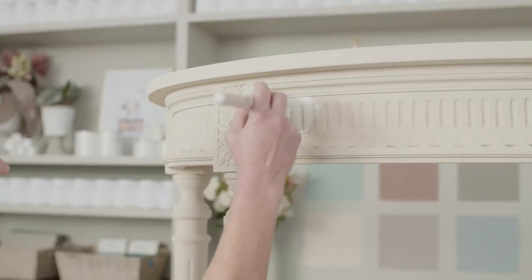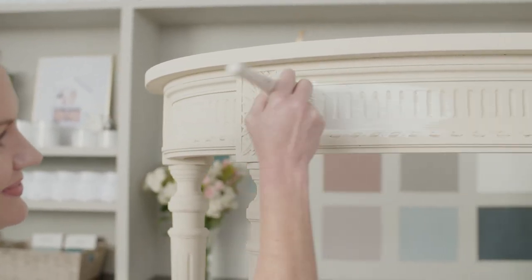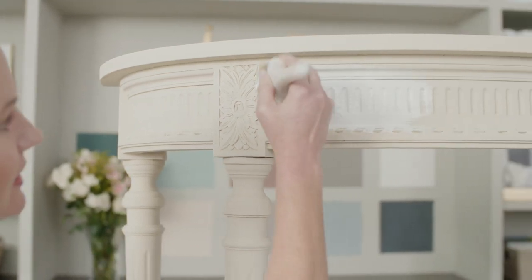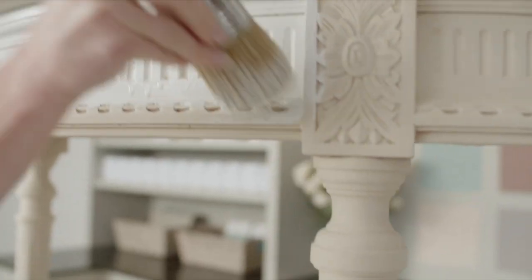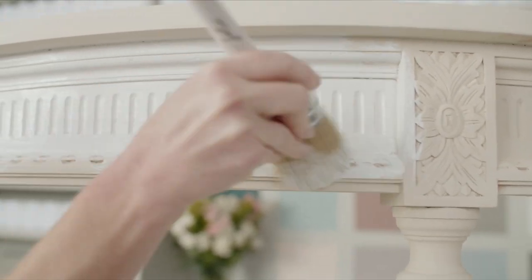Paint on the next coat with this mixture, using a clean signature brush, in manageable sections at a time. Make sure to work the paint into any details and texture from the first coat. While the paint is still wet,